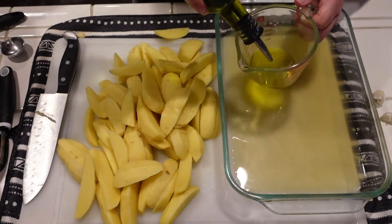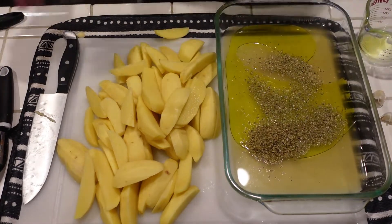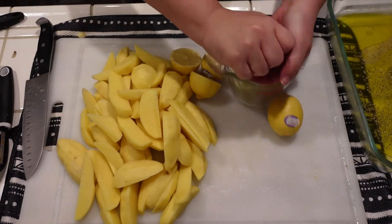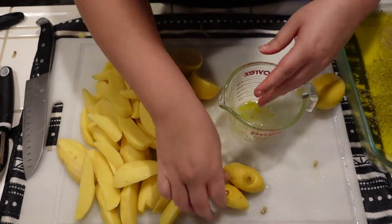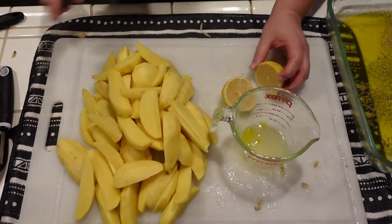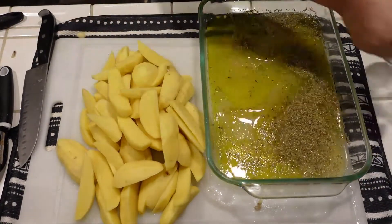I'm measuring out one and a half cups of chicken broth and then adding a half cup of olive oil. When it came to measuring out the oregano, it says to add a tablespoon but I added a heaping tablespoon. I'm also adding in some salt — about a teaspoon — and some pepper. You're supposed to add a quarter cup of lemon juice. I was having such a hard time getting juice out of these lemons — they were not juicy and it took me three whole lemons to get a quarter cup. But the lemon makes such a huge difference; it's definitely not something you want to skip.